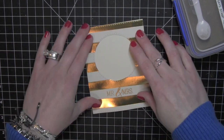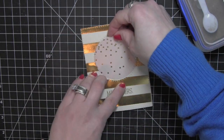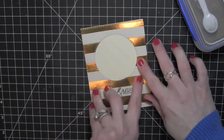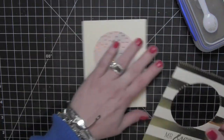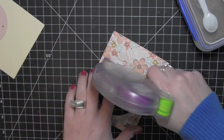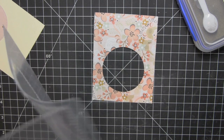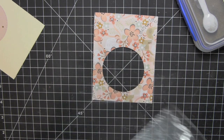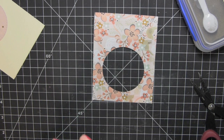I'm going to go ahead and lay my frame now on the backer for the shaker to line up exactly where that inside piece is going to go. I've placed adhesive there on the backer piece. Now I can go ahead and put the frame together — I'm going to put adhesive all the way around on the back side of the frame. I'll take the transparency, pull off any of the backing paper, and adhere it to the frame.